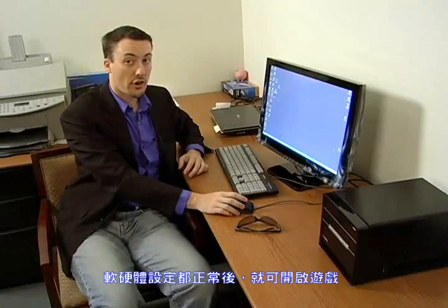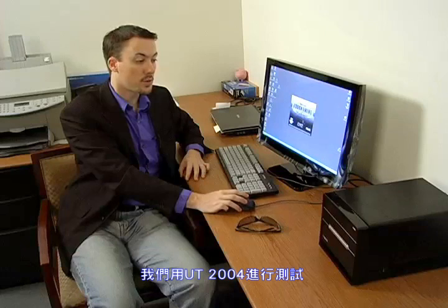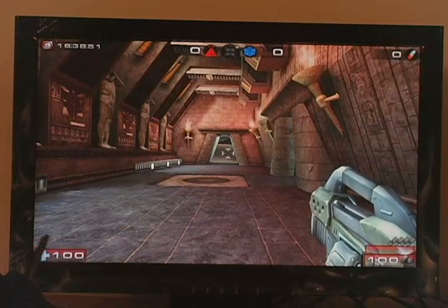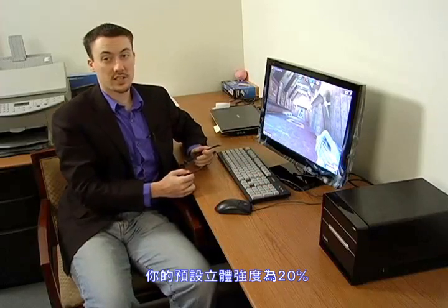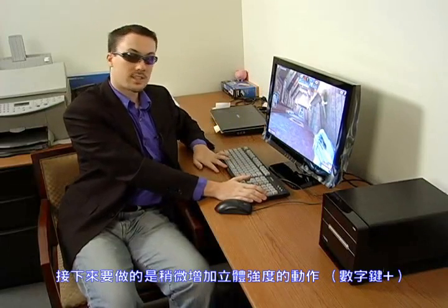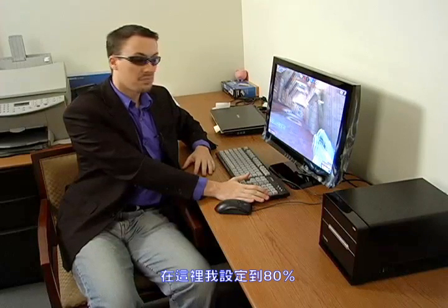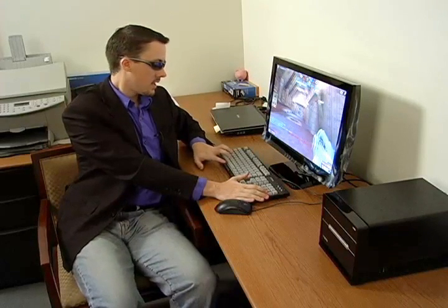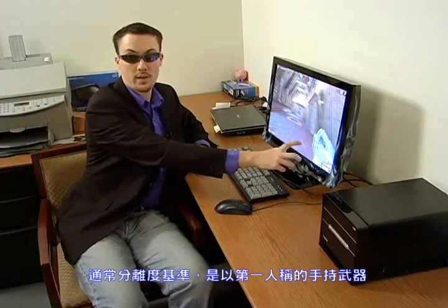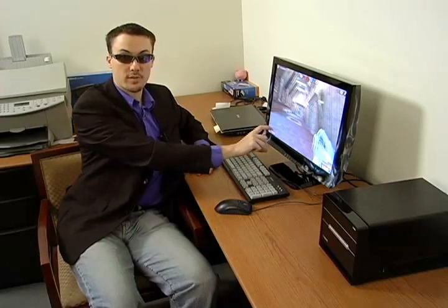Once you've made sure that your hardware and software are working, go ahead and start up a game. We'll use Unreal Tournament 2004 for this. Press your hotkey to turn 3D on. Your default setting will be 20% separation. Put on your iZ3D glasses. You'll want to increase the separation — I like to go to about 80%. Then adjust your convergence. Your convergence point is usually your weapon, or in third-person view, your character.